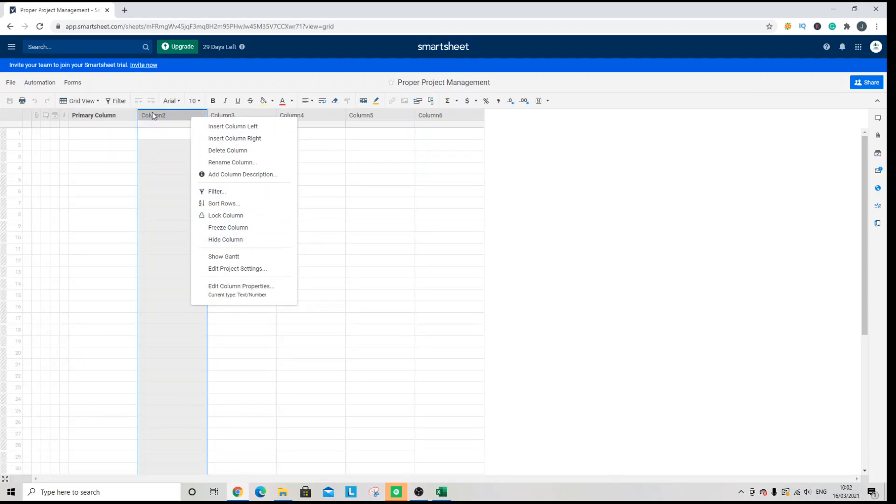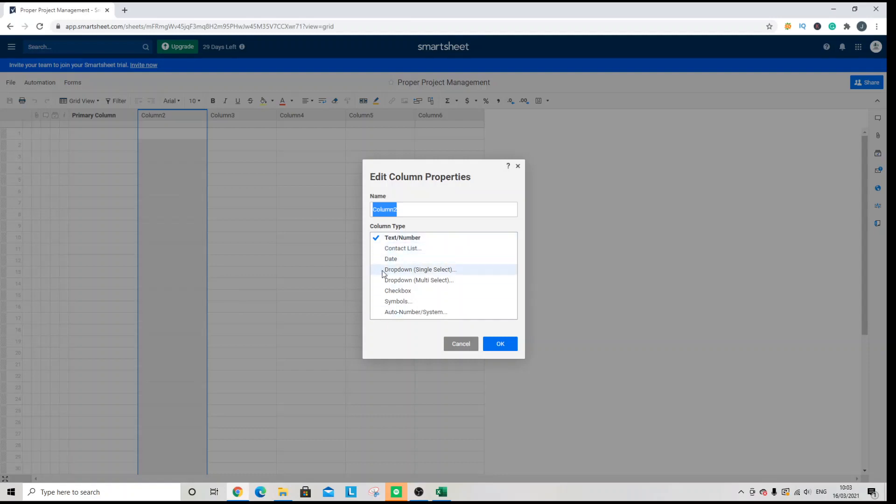I'm going to show you both ways, starting with column two. What you need to do is scroll down to the bottom and click 'Edit Column Properties'. Then you want to click the checkbox option.